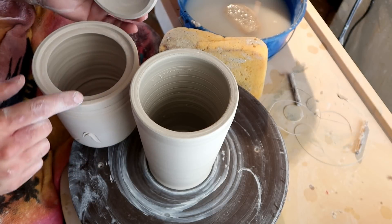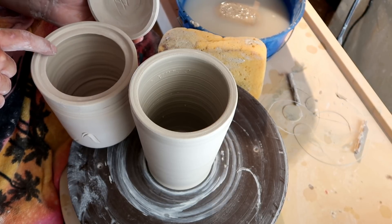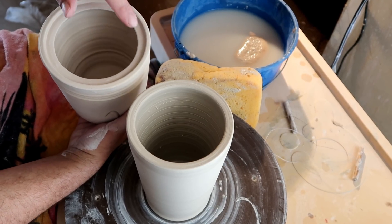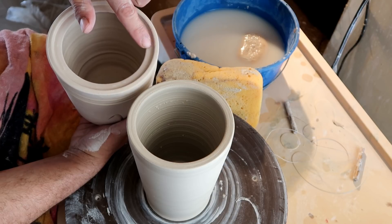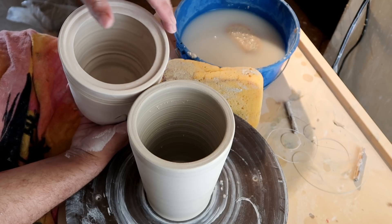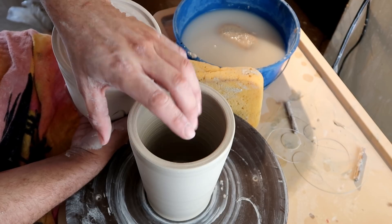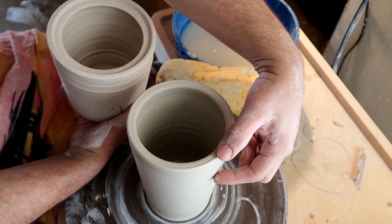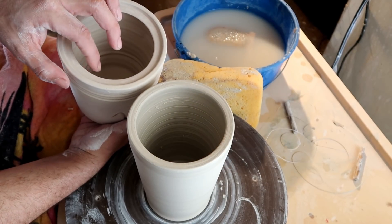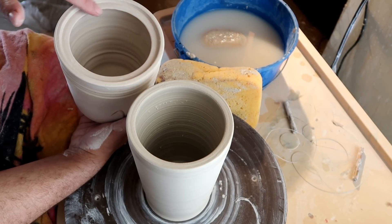Once you have a nicely sized cylinder, it's time to make that gallery part — where you sit stuff on top of other stuff, like a shelf inside another shelf. This piece wasn't added on; it was essentially just pushed down from the lip. Because of this, it's always a safe bet you'll need a little bit of extra clay at the very top. When you're pulling your cylinder, release the pressure as you pull up near the top to make sure you have enough clay up there.